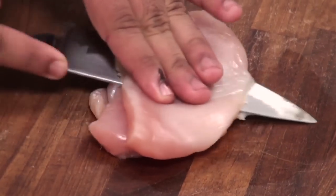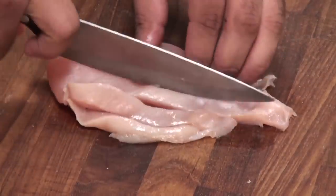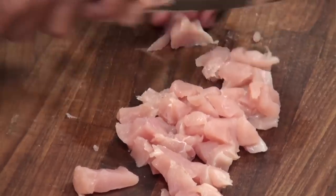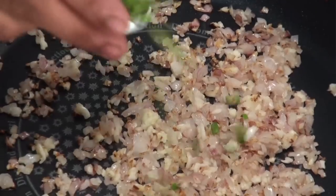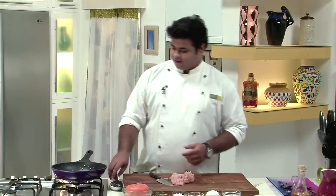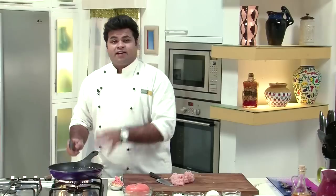Now till the time the onion turns a nice light brown colour, let's cut the chicken into small cubes — you can cut them into any other shape you want, but here I will cut them into small cubes. Now after cutting the chicken, some green chillies go in before the chicken. As the name says, Spicy Chicken — so it should be spicy! When the onion turns brown, it's the perfect time to add the chicken.